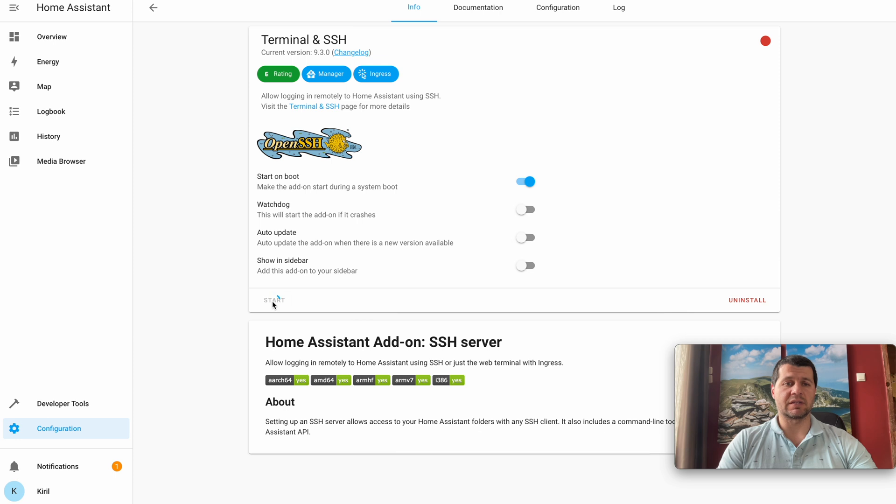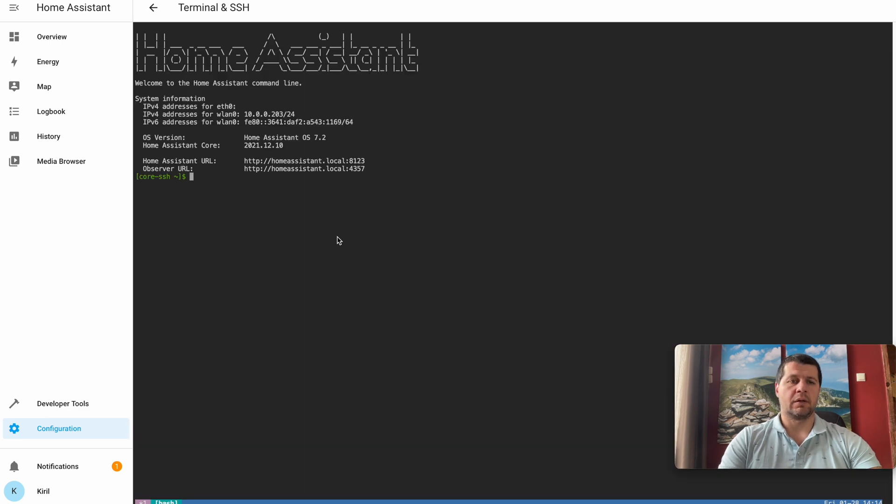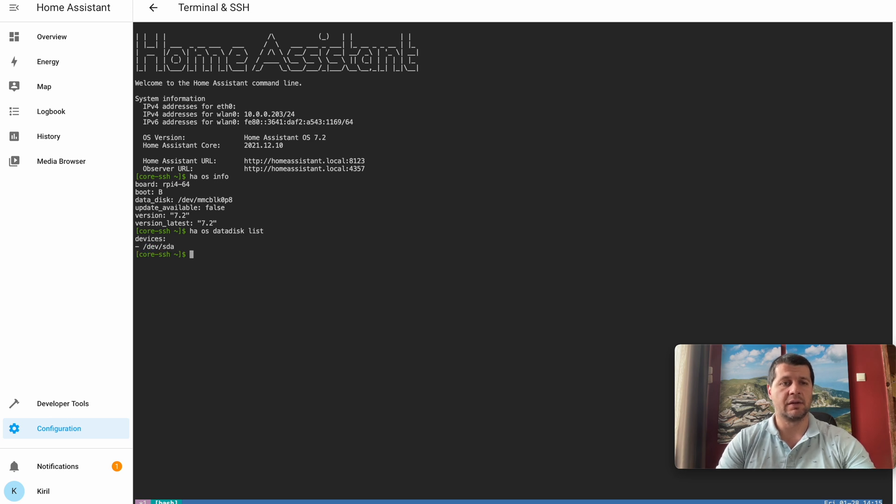When the installation is completed, click the Start button, then open the web UI. Type `haos info` — from this output you can see that the data disk is /dev/mmc/block, meaning the data disk is currently on the SD card. Connect your USB drive and type `haos data disk list` to identify your drive. Then type the final command: `haos data disk move /dev/sda` and hit Enter.